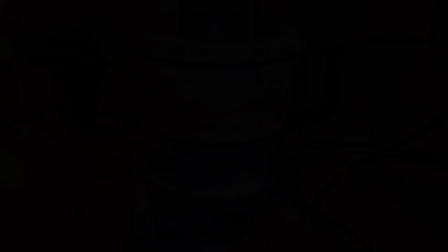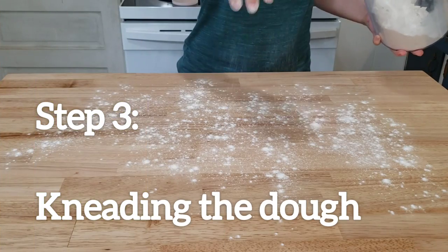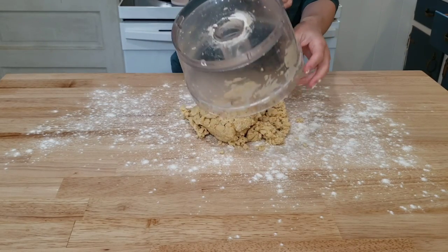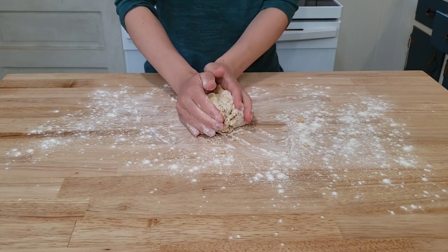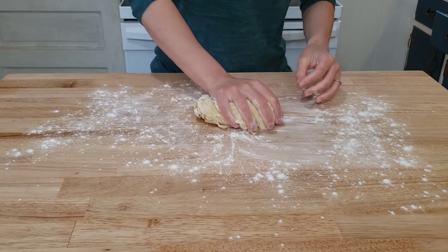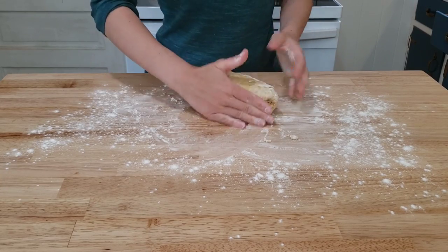Once it has a dough-like consistency, take it off and knead it. Lightly flour a clean hard surface and dump out all of your dough onto your work area. Start kneading for eight to ten minutes. It's a really crumbly dough to begin with, but as you go along it becomes more elastic and smooth.